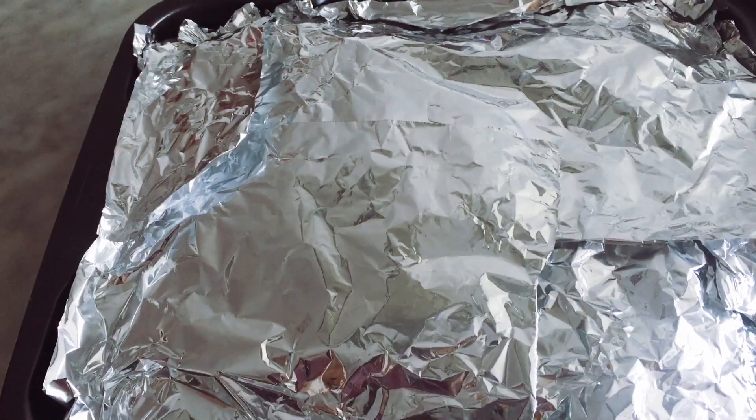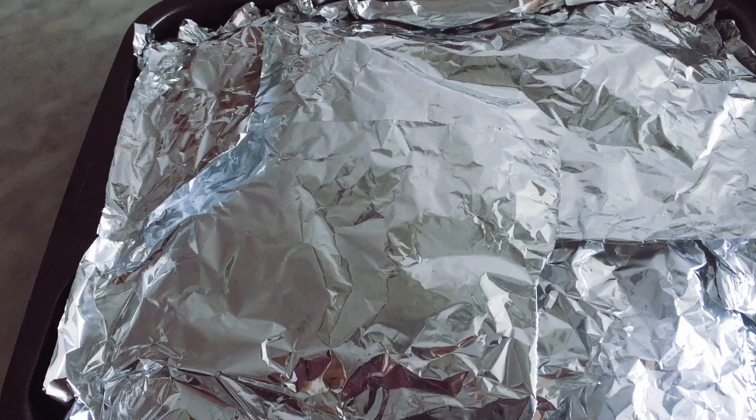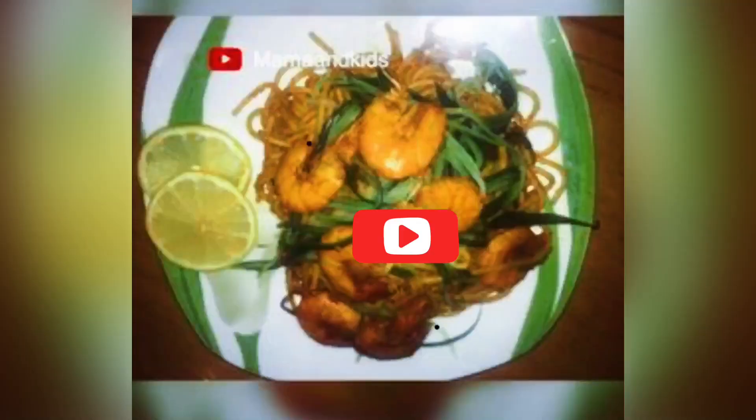Now it's well covered. I'm going to put it back into the oven — 20 minutes. See you!